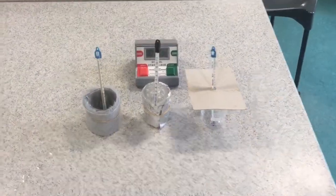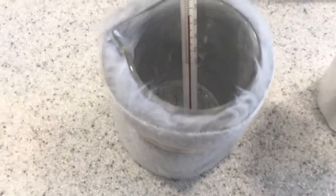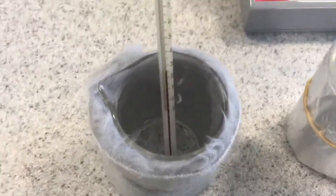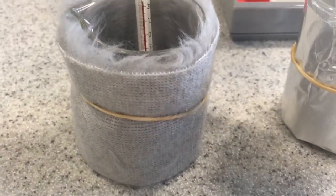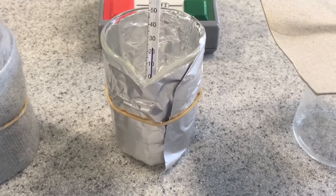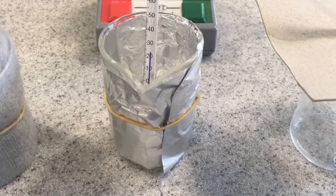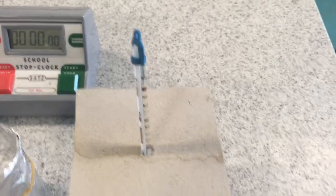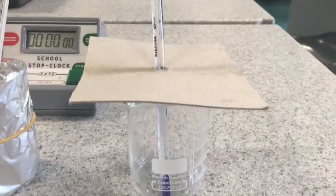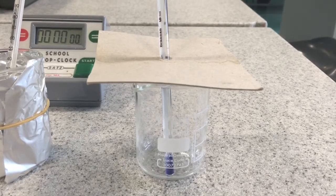Now let's have a look at some beakers that I've set up already. First we have a beaker with fun fur, inside out and wrapped around the outside of the beaker, held in place with an elastic band. We have tin foil, a nice reflective material, again held in place with an elastic band. And finally we've got a beaker where we've put the cardboard lid on top, which should reduce convection and evaporation.